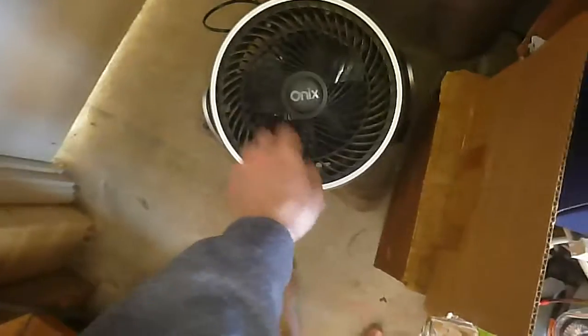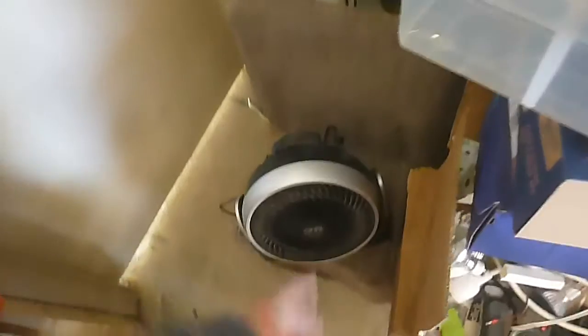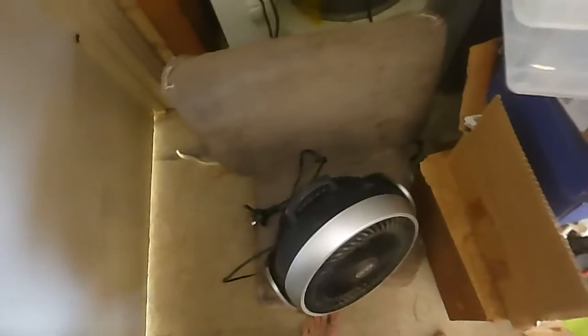Another thing I got recently — this isn't too interesting. I got this from my aunt. It's an Onyx — I don't even know what kind of fan you'd call this. It's called a Tornado Air Circular Fan. It's just kind of a modern portable fan. I'll probably put it somewhere and use it until it stops working, or maybe give it to my sister.